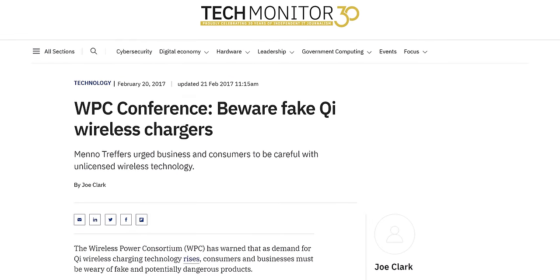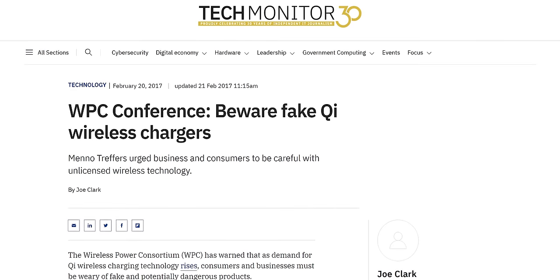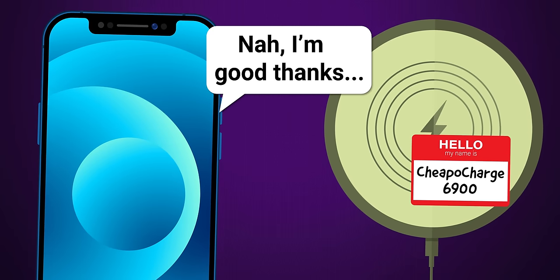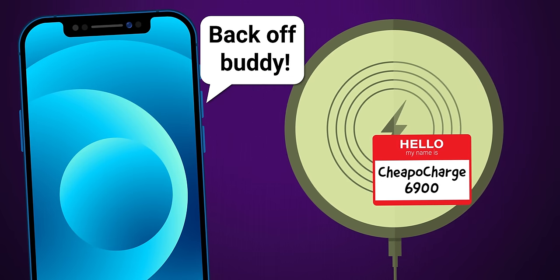You also won't have to worry as much about buying poor quality counterfeit chargers that don't deliver the advertised performance with Qi 2. Unlike the original Qi standard, Qi 2 will support a handshaking process where a device can actually just refuse to work with shoddily built chargers that aren't compliant with the Qi 2 spec, or at the very least, give you a warning message.